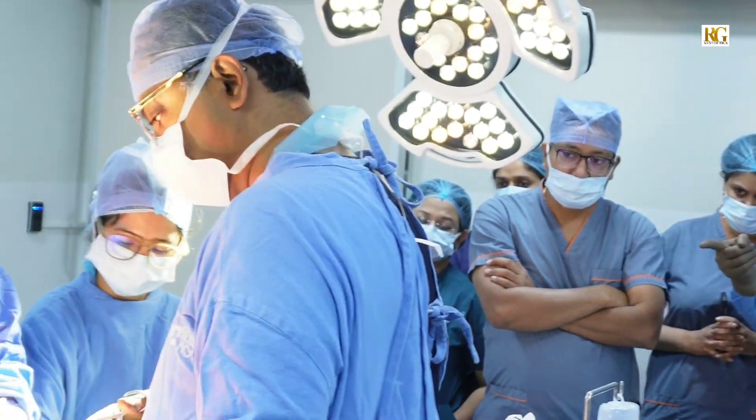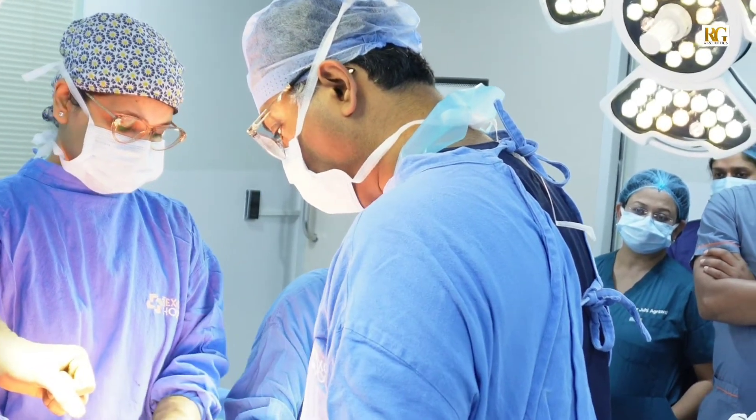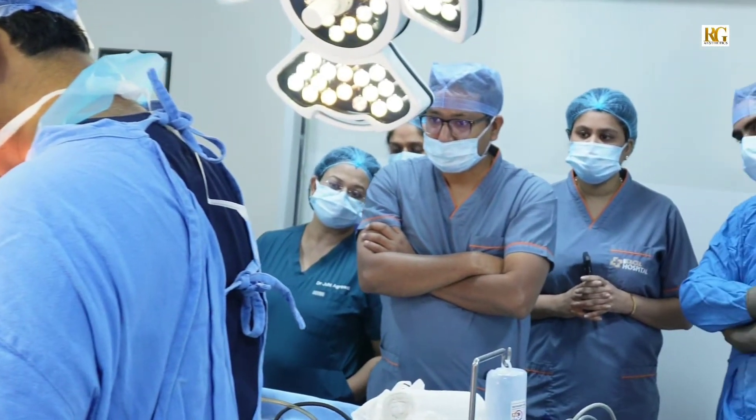I came here to see a few cases of abdominoplasty and liposuction techniques — new techniques in abdominoplasty — and whatever techniques we are traditionally using, something different and very advanced. That's why I came here to see and learn all the cases.